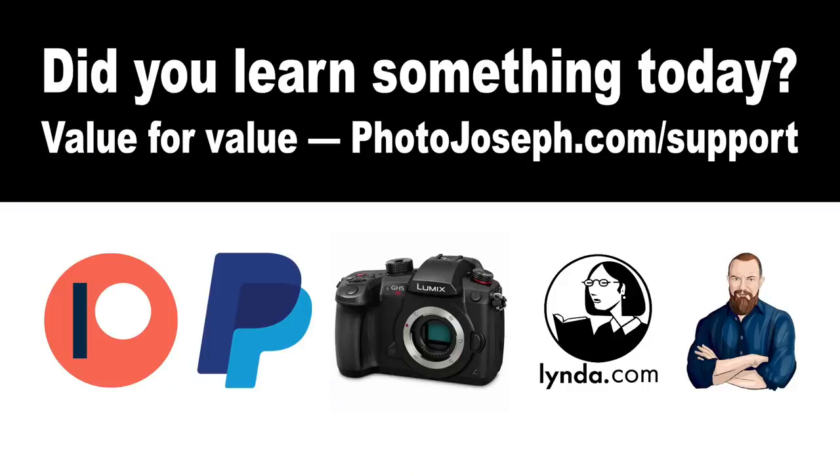I did an example of this in my GH5 training — I totally forgot to bring up my slides on the last segment, so let me do that right now.